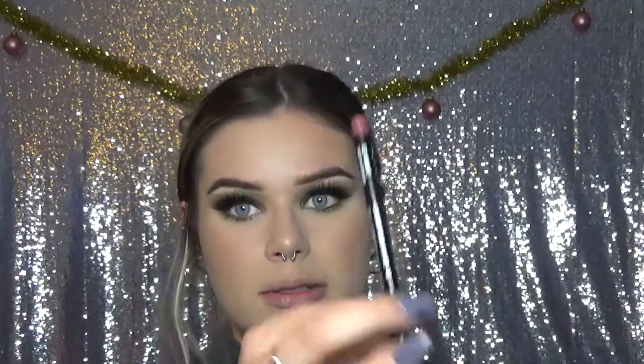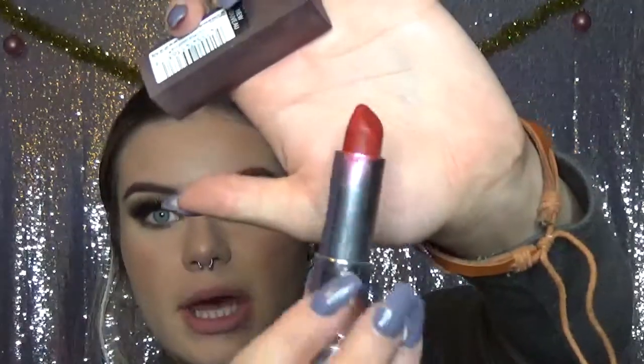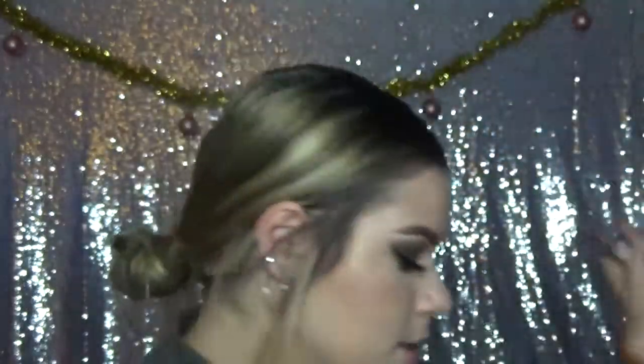Last but not least for lips, I'm first going to line them with the NYX lip liner in the color Mauve. And for lipstick, I'll be using the Maybelline lipstick — I don't really know what kind it is, but it's matte and it's in the color Rich Ruby. My best friend Maddie got this for me — I think it was for Secret Santa one year, so if you're watching this, Maddie, thank you.